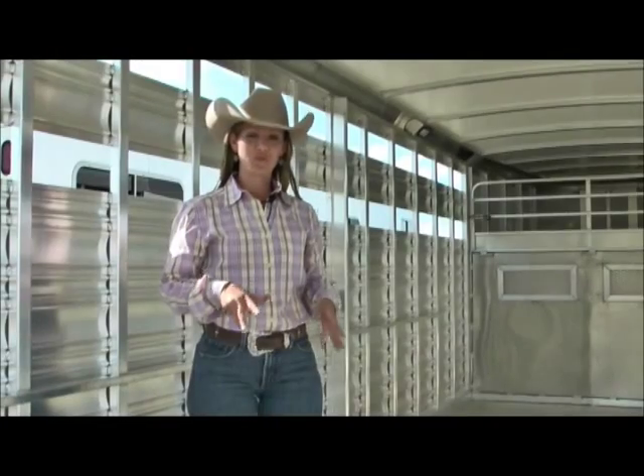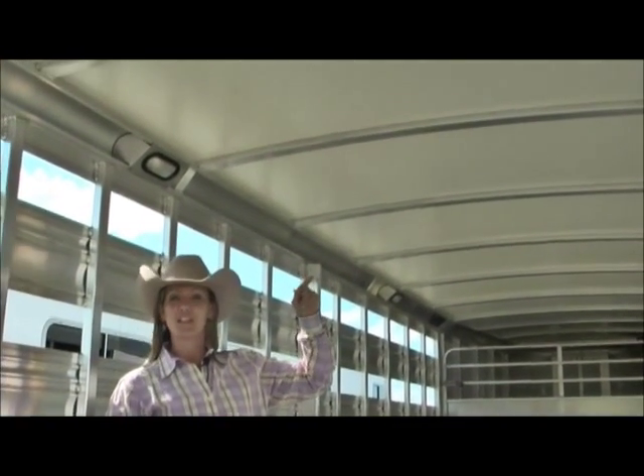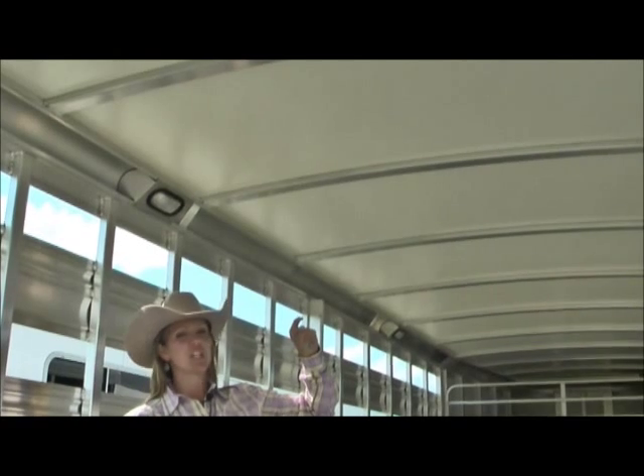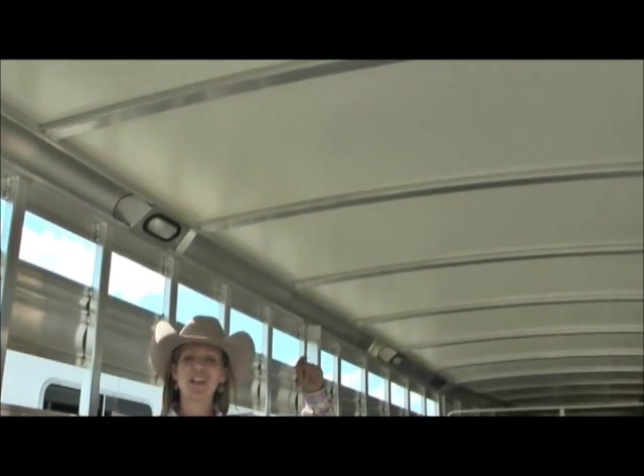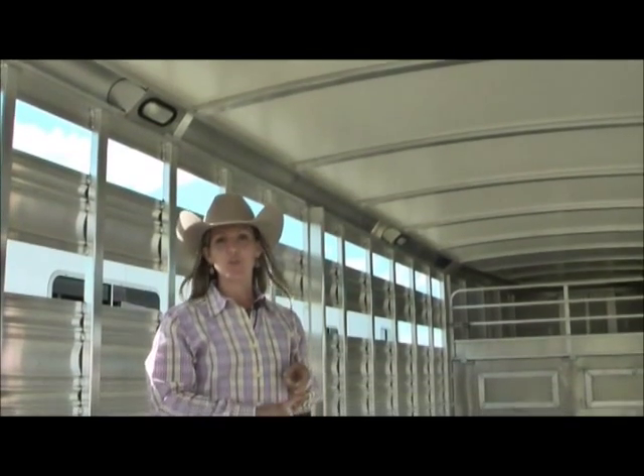Some of the most important features on the Cimarron trailers will be the roof. You'll notice that this is actually a fully insulated roof. It's half-inch thick, and it's a honeycombed fiberglass reinforced. It's dent proof. It's hail proof. It's got an R3 thermal value to it.